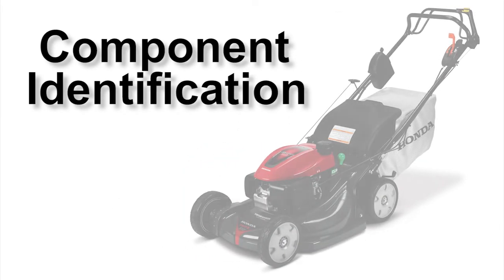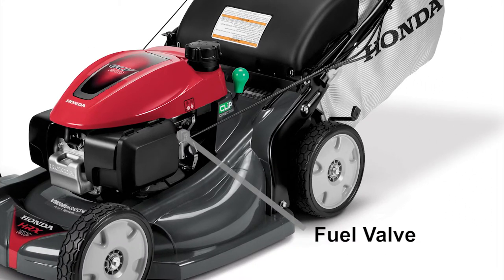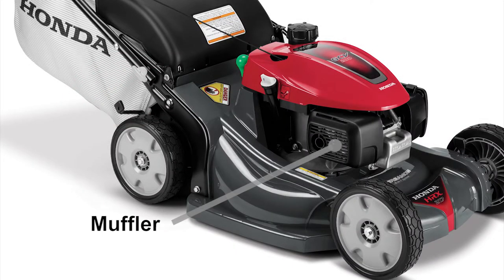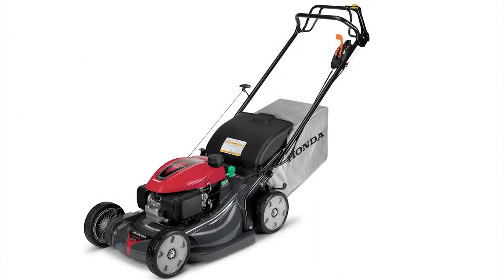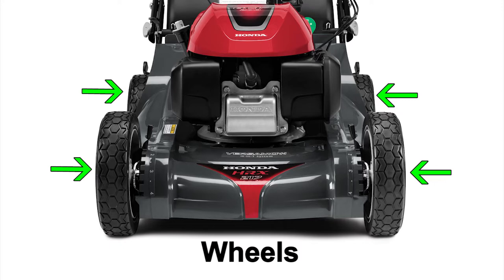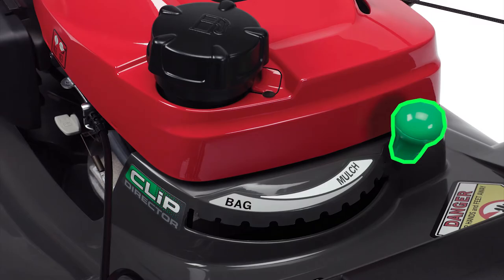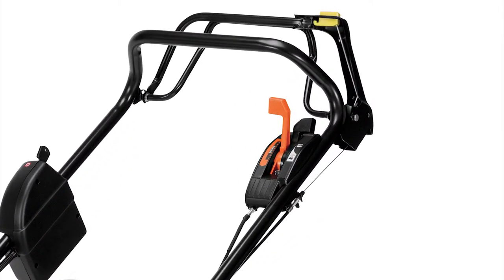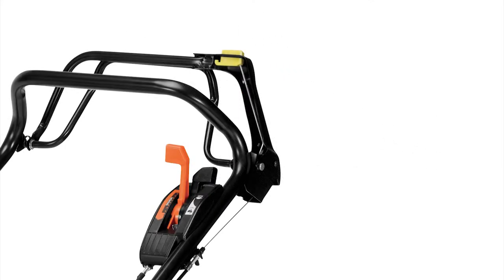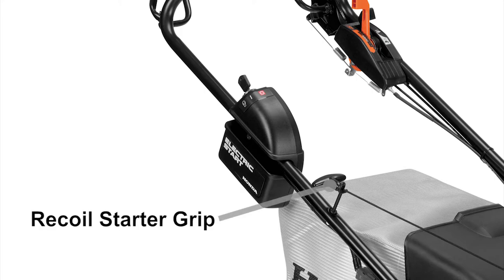Before operating the lawnmower, let's identify the major components. On the engine, you'll find the fuel tank cap, fuel valve, air filter, oil filler cap, and the muffler. On the mower, there's the handlebar, mower deck, grass bag, wheels, cutting height adjustment levers, clip director knob, and the rear discharge guard. On the handlebar, you'll find the throttle lever, shift lever, key switch, roto stop button, drive clutch lever, blade control lever, and the recoil starter grip.